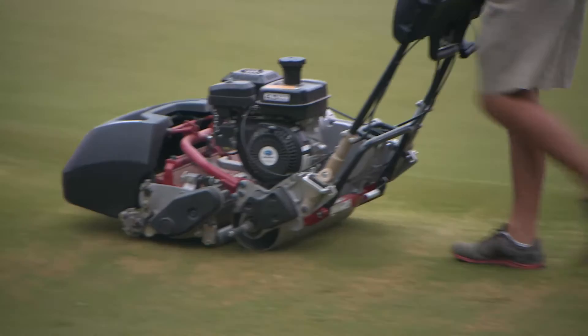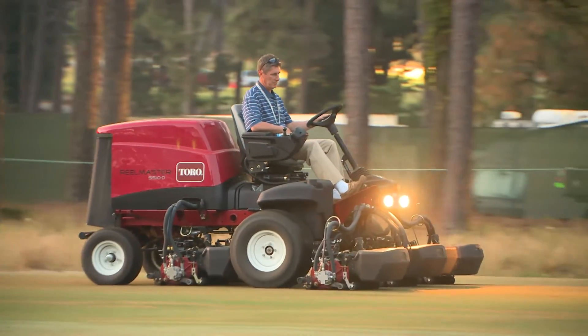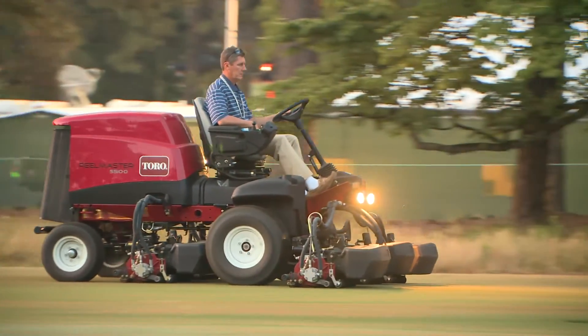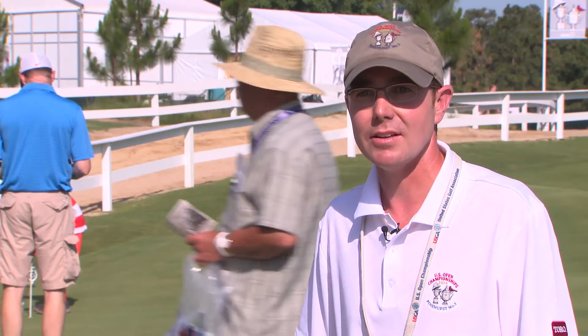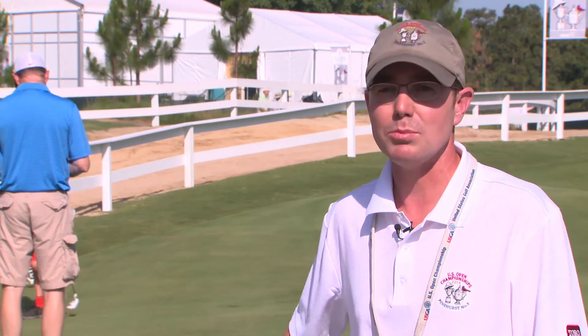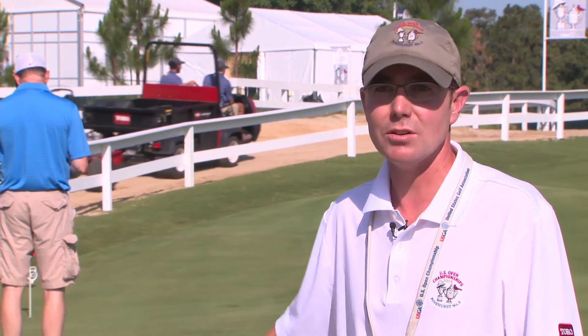Toro, about two weeks ago, sent one of their guys down from Minnesota — he stayed with me for a full week. They had two of their technicians from STI in Charlotte, which is our local dealership. We have extra greens mowers, fairway units, T-mowers. They've sent us and taken care of whatever our needs were. The support we've gained from them in getting all the equipment here has been phenomenal. Anything we've asked for, they've been able to provide. We're extremely excited that they want to be part of these two championship weeks, and we couldn't do it without them.